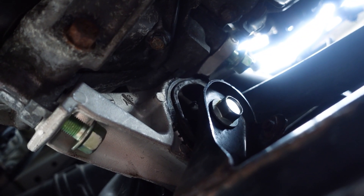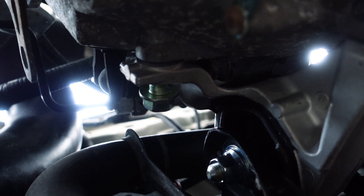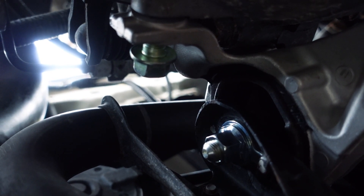Alright guys, here we are with our mount — we got one, two, three bolts all threaded in nice and easy. Here's the other side: we got our third bolt into the engine block right here, and then this nut is on the other side of that big long one that goes through the subframe. Make sure the tab on the nut threads into the seat on the subframe as well.